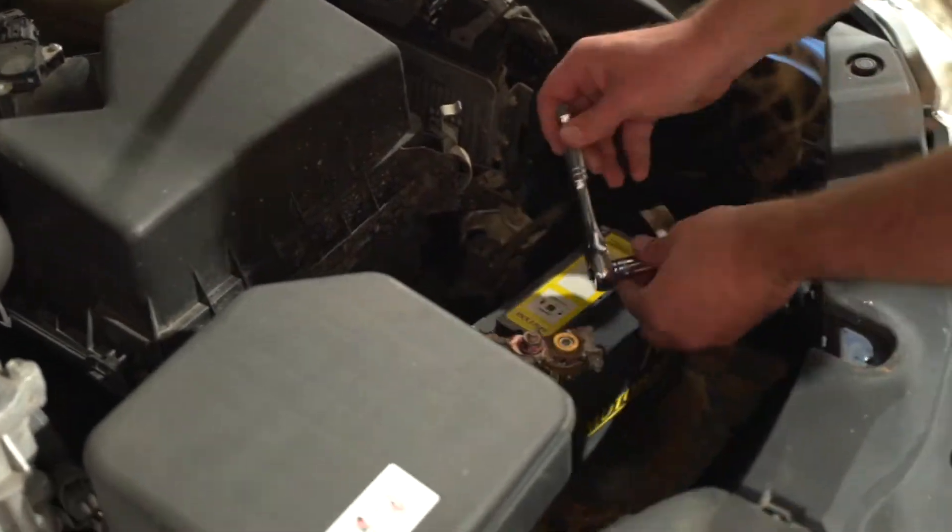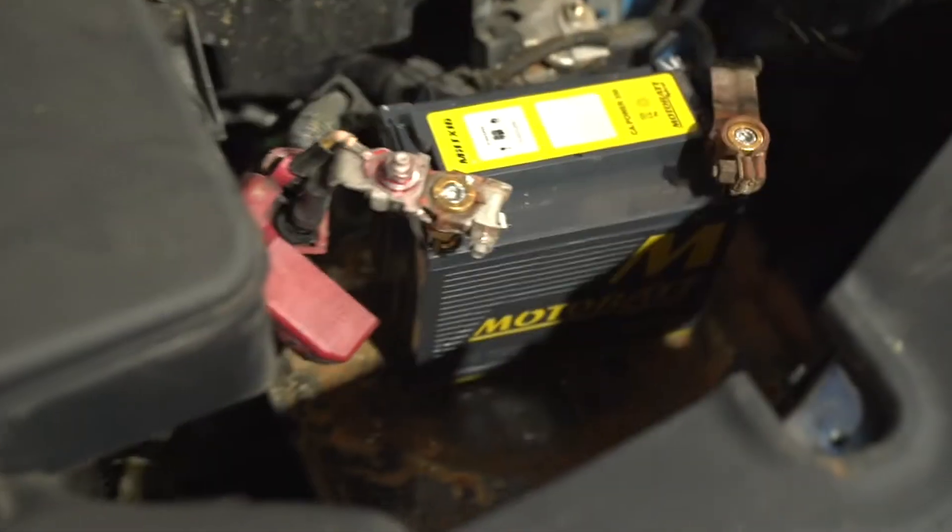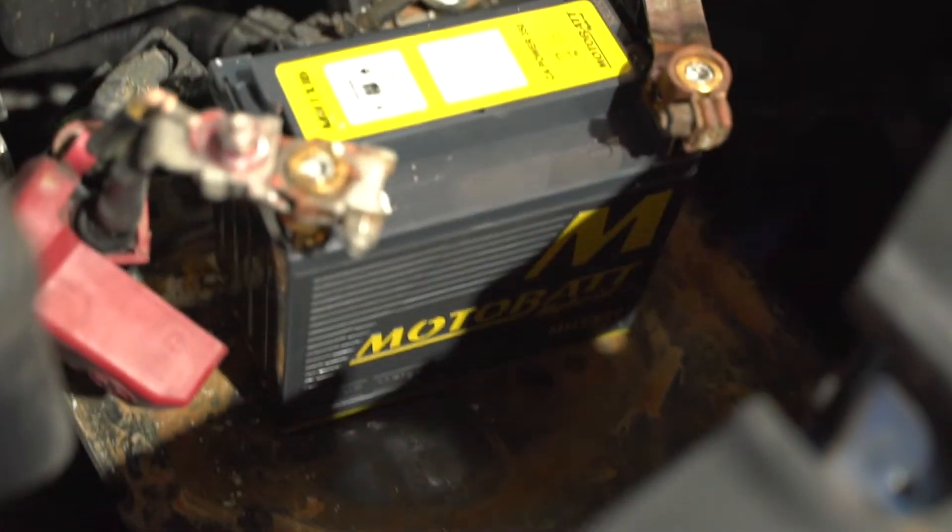The first start of a Toyota after disconnecting the battery is always a false start. This ensures that all the vehicle's electronics are going to be working prior to ignition.